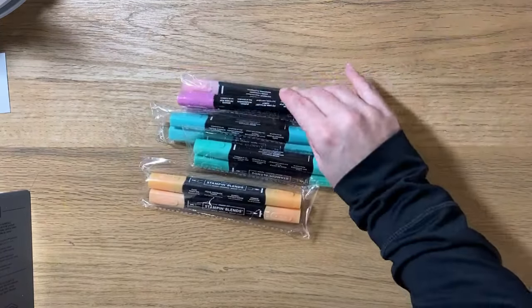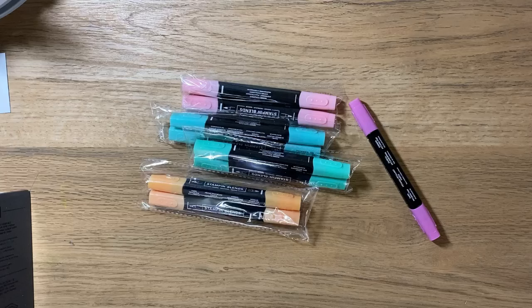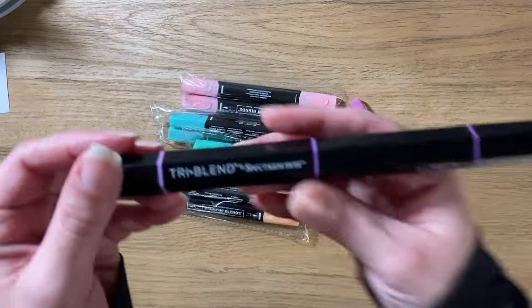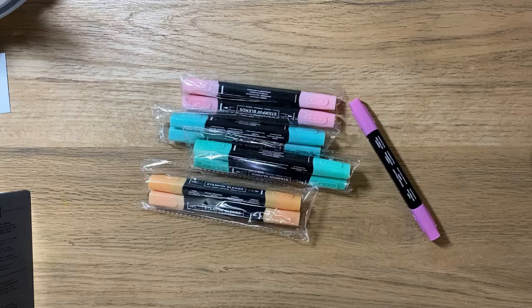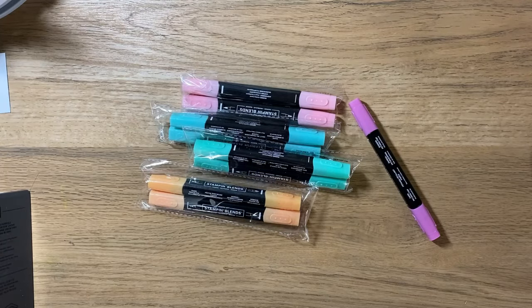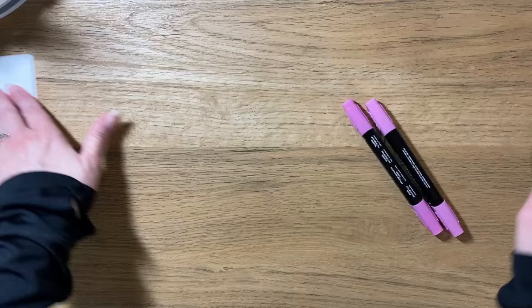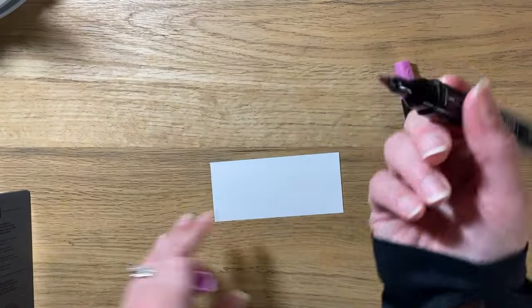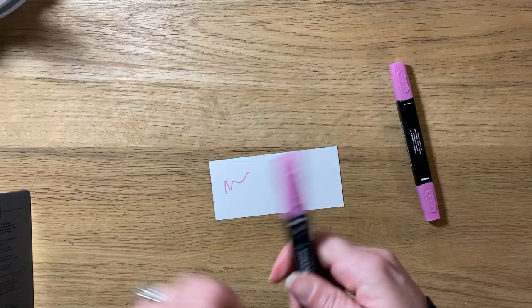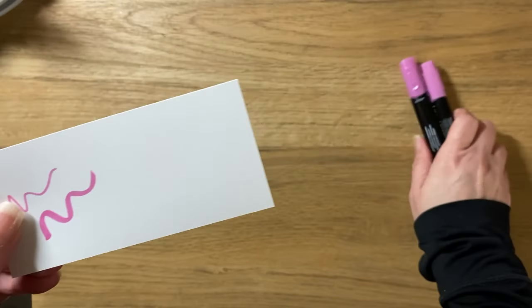I also got the Stamp and Blend markers. For anyone from Close to My Heart, they know CTMH contracted with Spectrum Noir for tri-blend markers, which are awesome, but they weren't in Close to My Heart colors so you had to play a guessing game about whether they actually matched. These Stampin' Up markers are guaranteed to match. I got them all in the new in colors. You get two different markers — a darker and a lighter shade in the package — and they have two different nibs: one more like for writing and one more like a paintbrush. These are alcohol markers that you can shade and do beautiful artwork with. I'm not the best at alcohol marker coloring but I'm definitely going to be working on it.